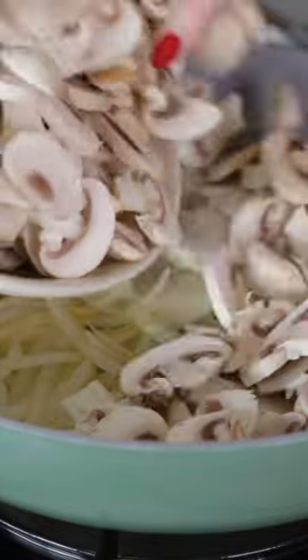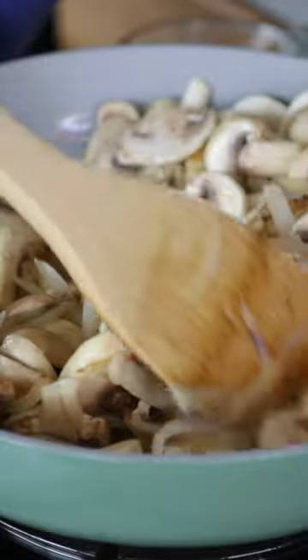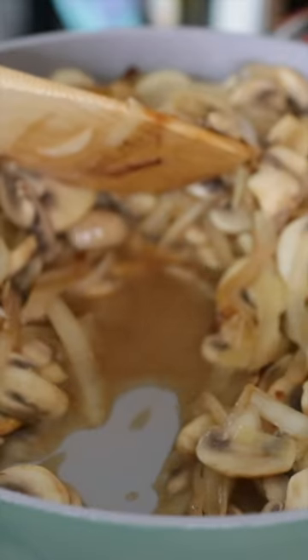Now add in plenty of sliced mushrooms. They're gonna shed a lot of extra moisture, and you're gonna keep sauteing those until that moisture cooks off. We're really condensing that delicious mushroom flavor.